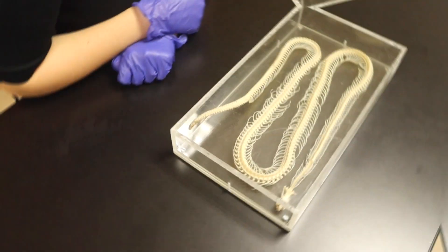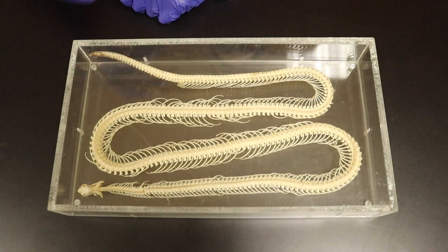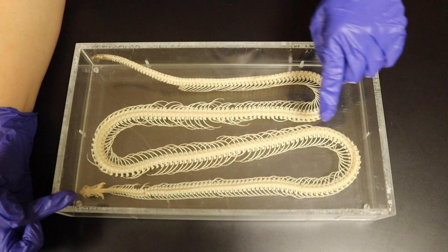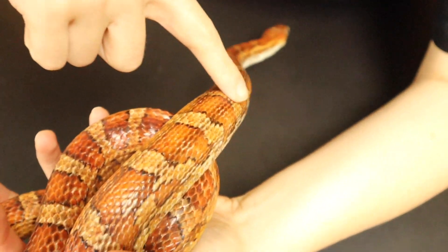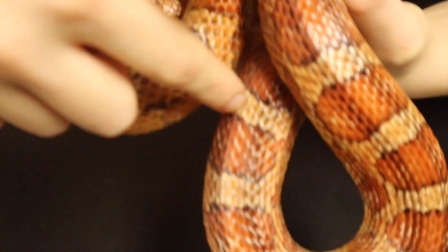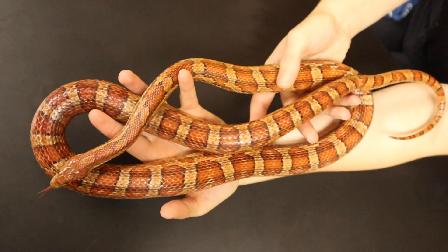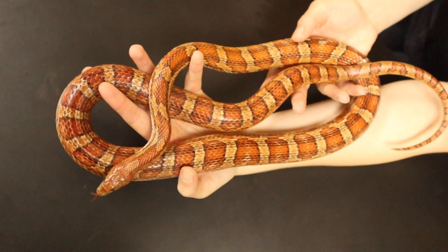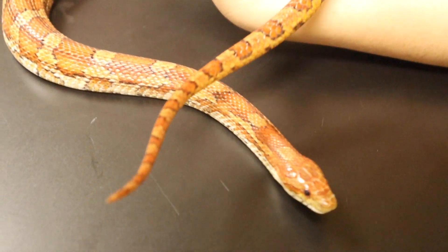Let's start with their vertebrae. All snakes are vertebrates, which means they have a backbone. Humans are vertebrates too — we have a backbone and our spinal column starts at the base of our skull and runs down our back. Cornelius' starts just behind his skull and goes to the very tip of his tail, almost the whole length of his body. His long backbone and vertebrae give him a lot of flexibility, allowing him to wrap his body around prey or quickly slither away from a predator, like hawks or coyotes.